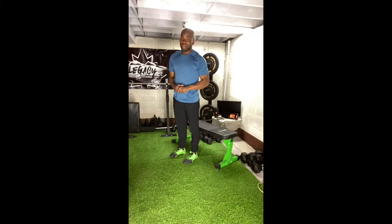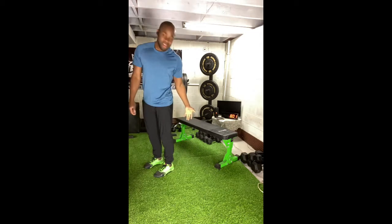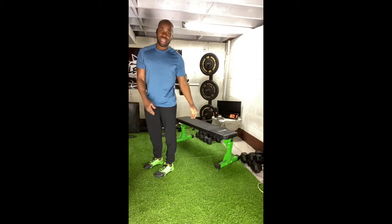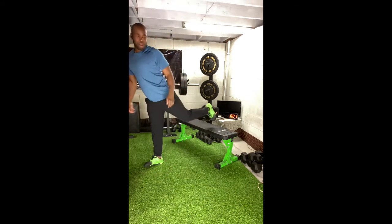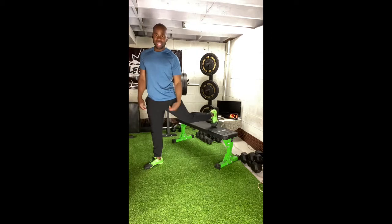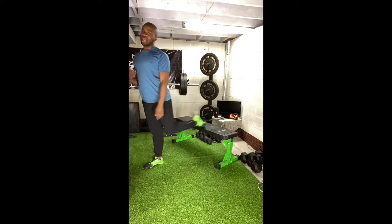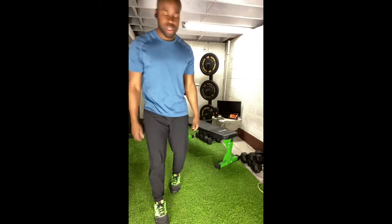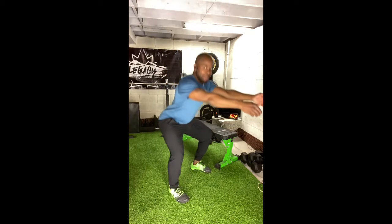Our first warm-up movement is going to be our split squat. Stand about two to three feet out in front of your bench or your chair, whatever you have that's around knee height. Put one foot back onto that surface. This is your split squat, so you should be minding all the things that you would do naturally in one of your air squats, and that is hips going back and down.